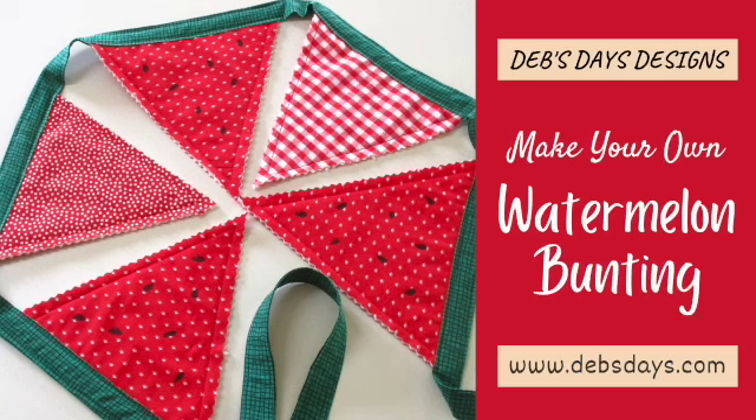Hi, this is Deb from Deb's Days Designs and I'm back today with another summer project. Today it's this cute watermelon bunting we'll be making. This simple fabric garland is an easy way to decorate your space and garden for the summertime.